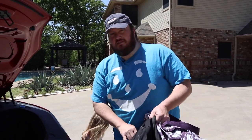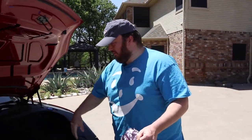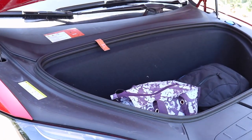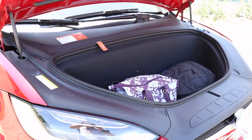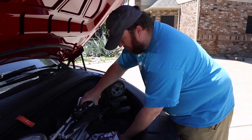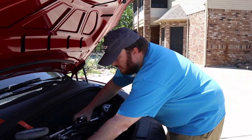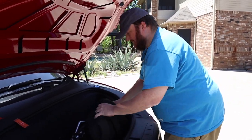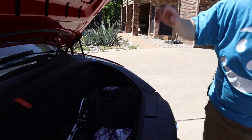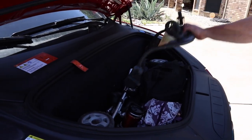So the front trunk is a little too small for the giant stroller, but it'll fit a couple of bags just fine. Here's an umbrella stroller — a standard umbrella — and that'll fit in there just fine. So we've got an umbrella stroller, two bags, and we can put some accessories for the stroller in here.